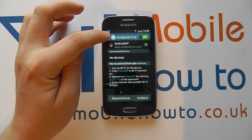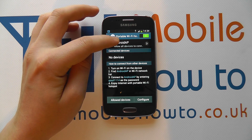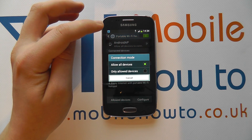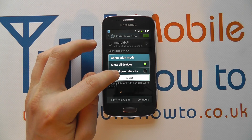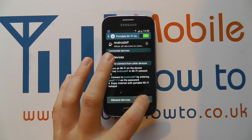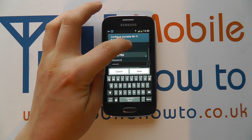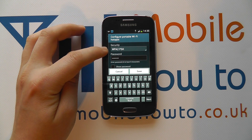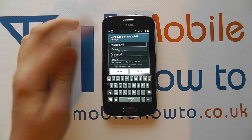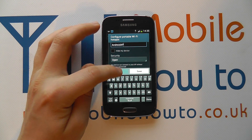If I tap into this, I can then configure the wireless connection. At the moment it's called Android AP and it allows all devices to connect. But I can tap in here and select only allowed devices — that's a bit more advanced. Or I can click Configure and change the name of the portable hotspot and change the security. Currently, to be able to connect you need to enter the password, but I can change that to open so anybody can connect. The configuration is entirely up to you — you can cancel and save changes.